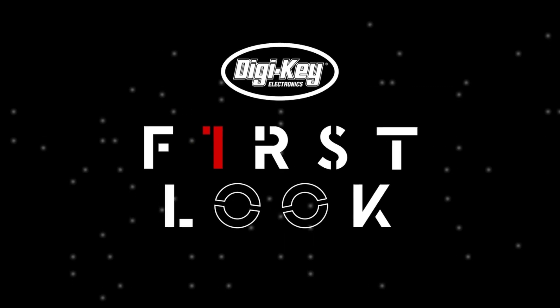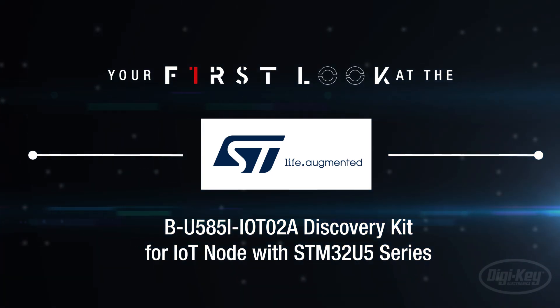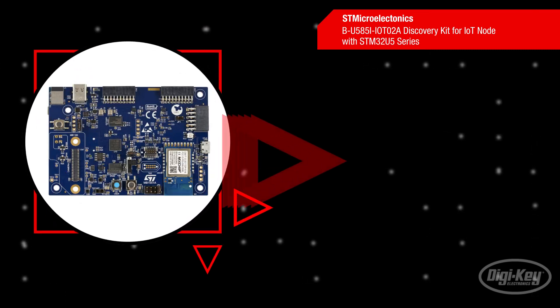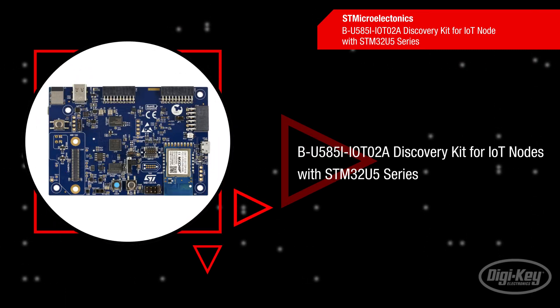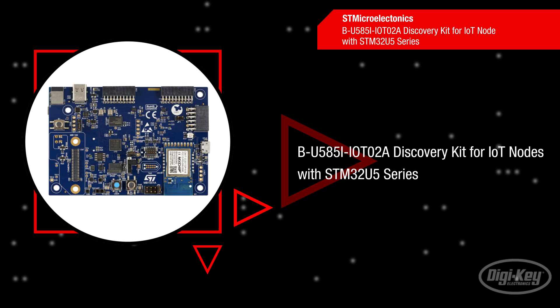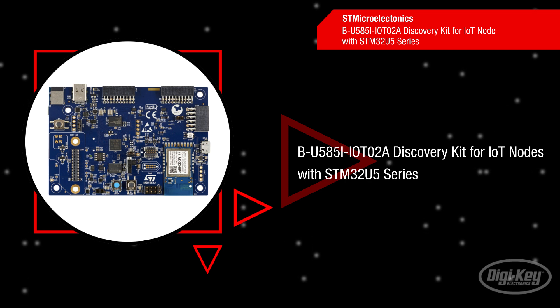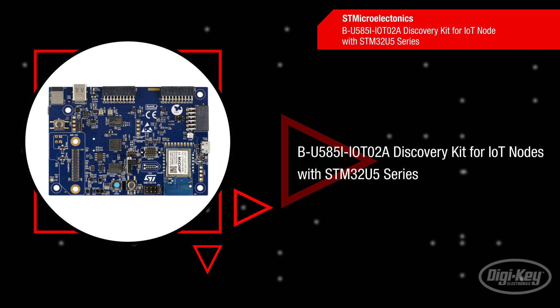Welcome to First Look, brought to you by Digikey and STMicroelectronics. STMicroelectronics' B-U585I-IOT02A Discovery Kit provides a complete demonstration and development platform for the STM32U585AI microcontroller.